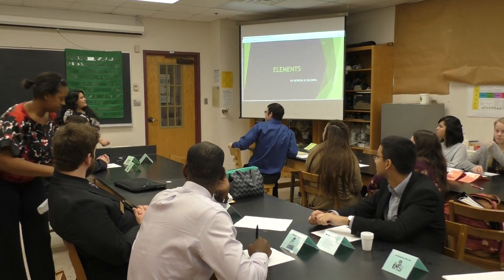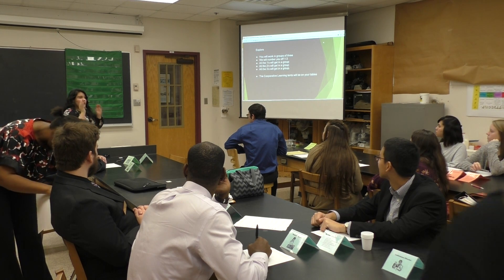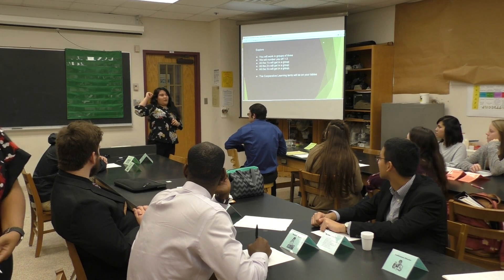Okay, so today we're going to be learning about elements. You guys are going to work in groups of three. I'm going to number you all one to three. All the ones are going to be in one group, the twos in one group, the threes in one group. So go ahead and count your numbers out loud.